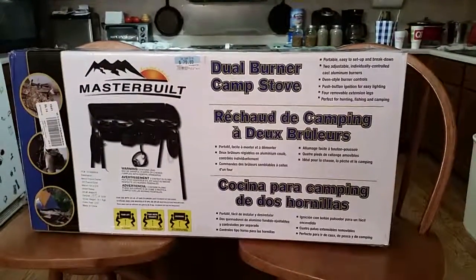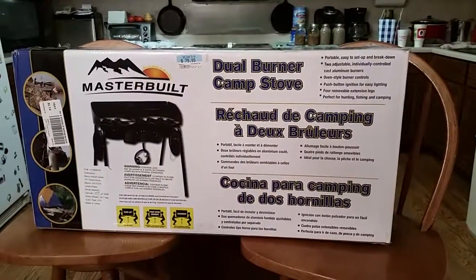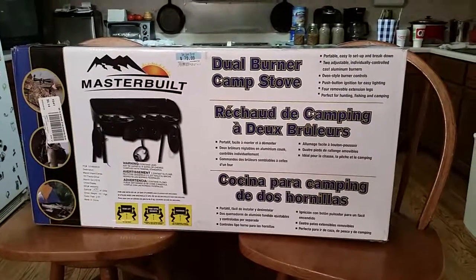Hi YouTube! I haven't done a video in forever, but today I'm playing with a new toy that I bought from Tractor Supply.